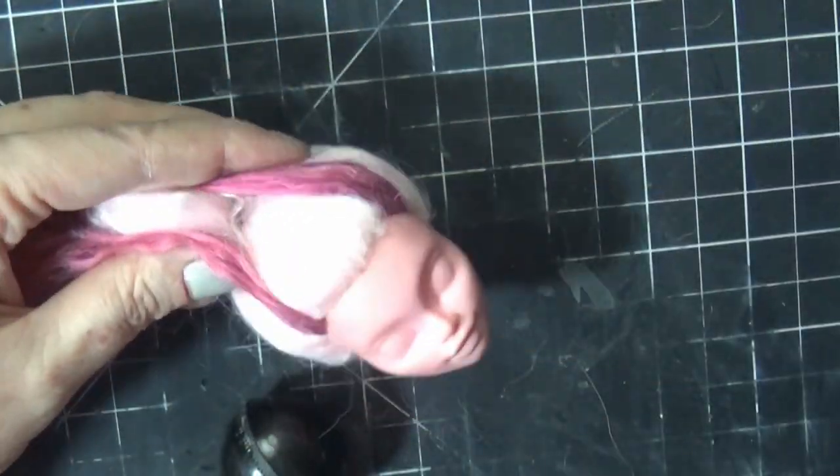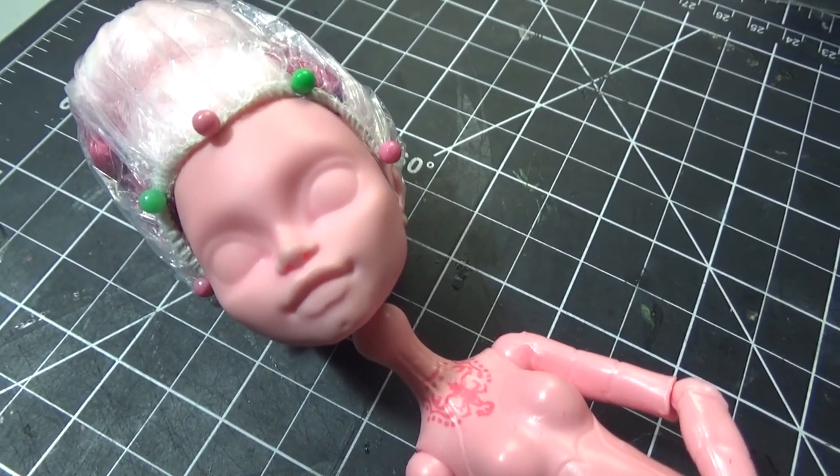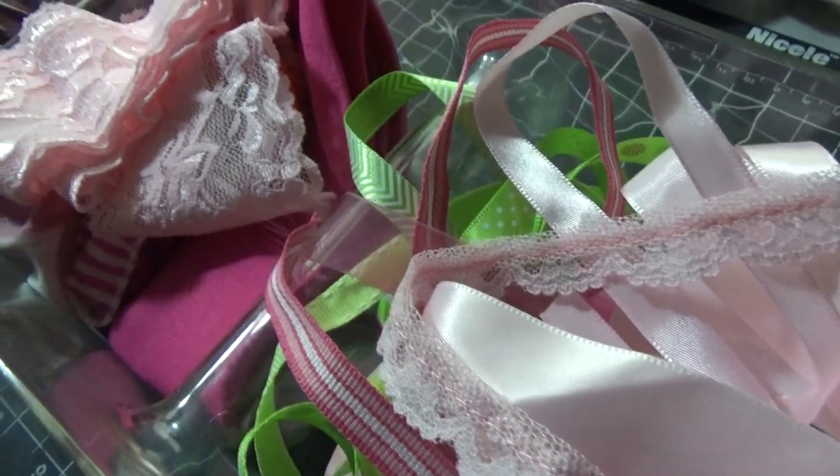I went back later and added some darker pink for the side pieces, like the Bride of Frankenstein side pieces.